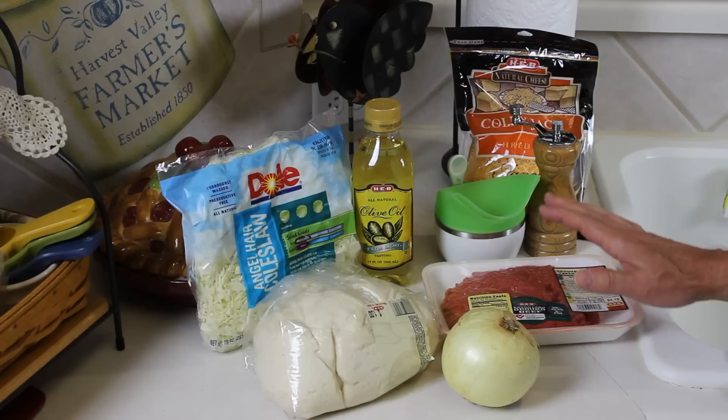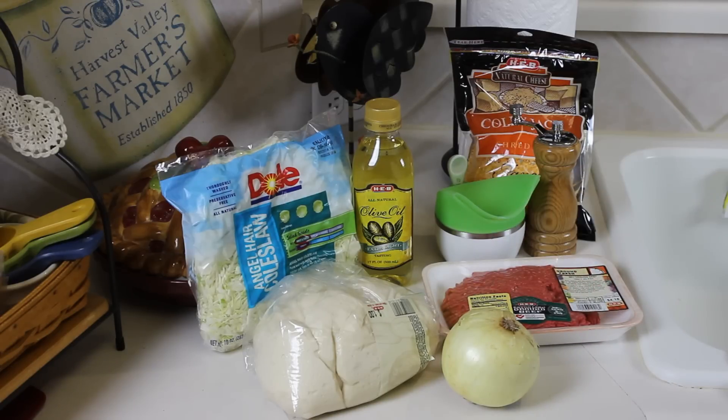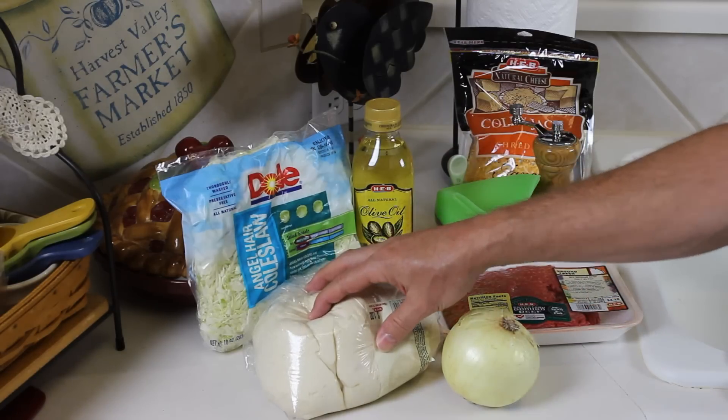So I'm going to be making a beef version here. I think they have different versions with different meats, but I've got here some ground beef and some dough.